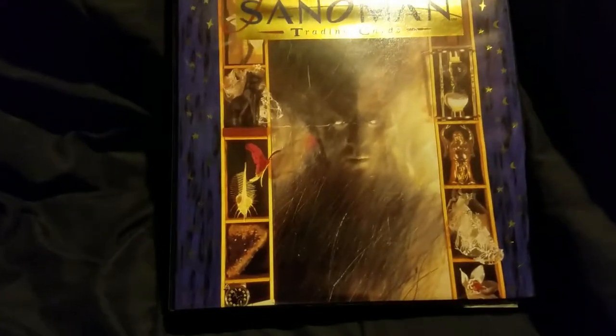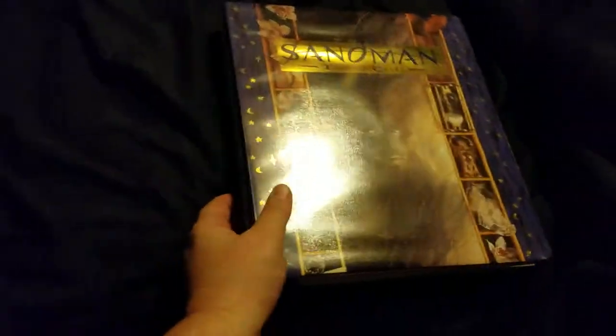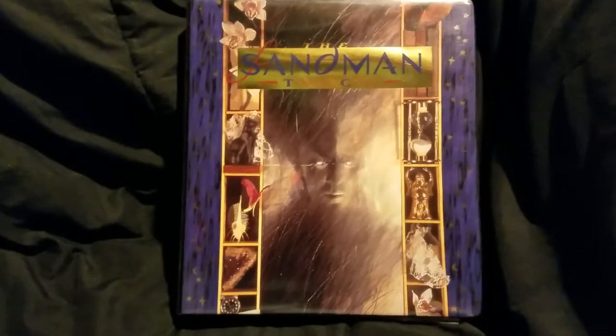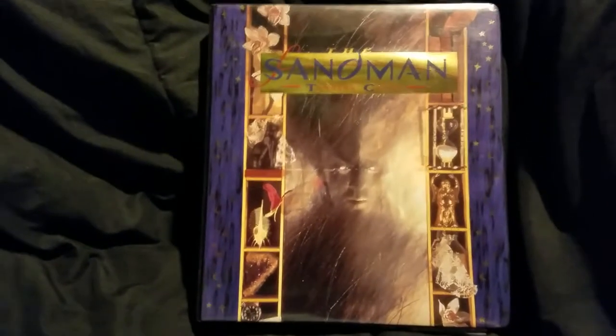I'm doing a binder video today of the Sandman trading card set from Skybox. This set actually came out in 1994, so this set's going to hit the big two-five this summer. And I apologize for the glare. This set came out in packs, and Skybox put out this binder as well, which was pretty much the standard for a lot of other sets back in the day.